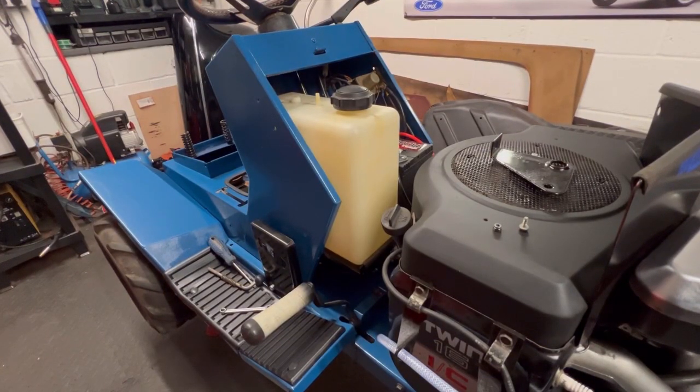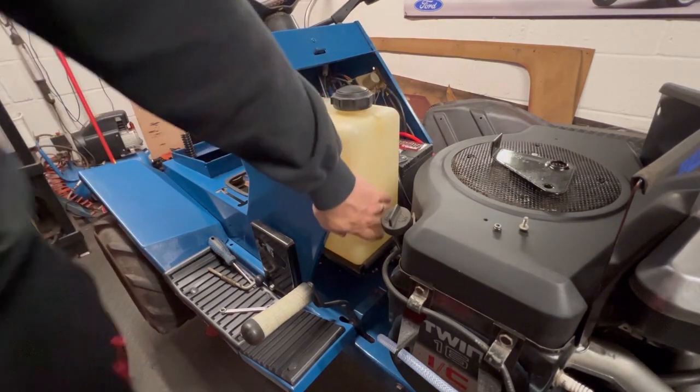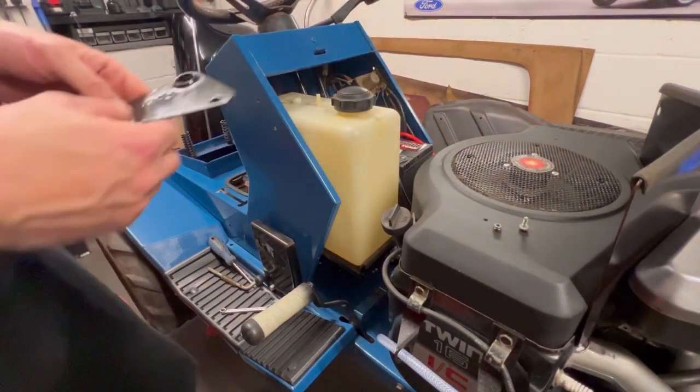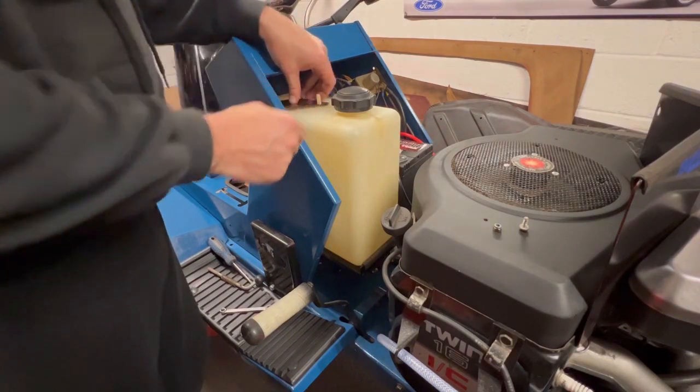The new petrol tank has come — it's second-hand but it's in better condition. We've just placed it in and I'm going to put the bracket on and fix it in place.